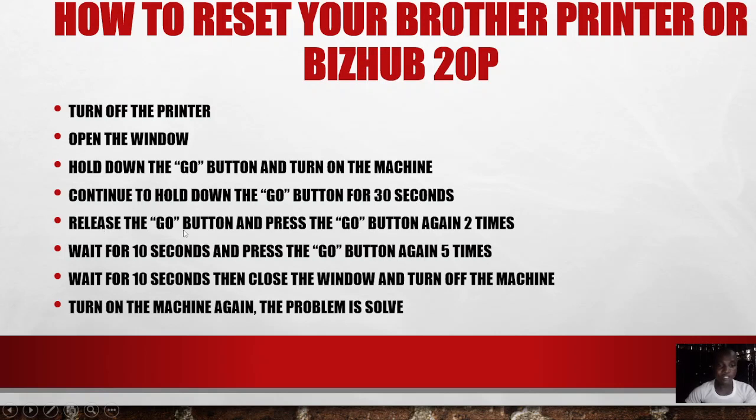After releasing, press the Go button again two times. Make sure you press the Go button two times. Then wait for 10 seconds. After that, press the Go button again five times. Then wait for another 10 seconds, close the front cover, and turn off the machine.